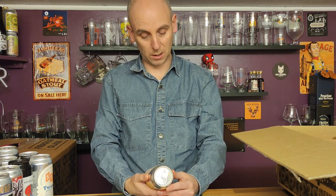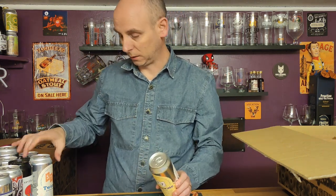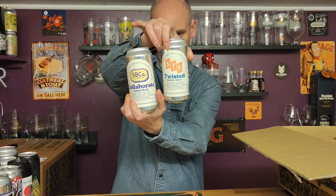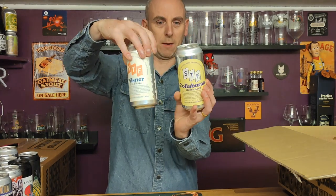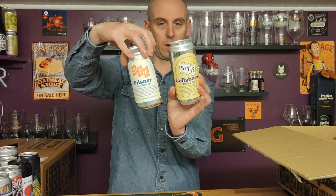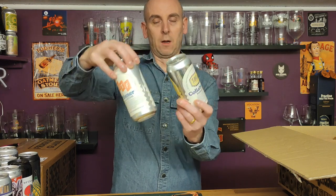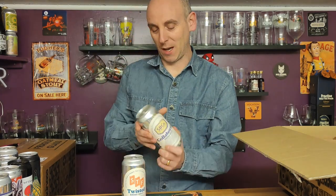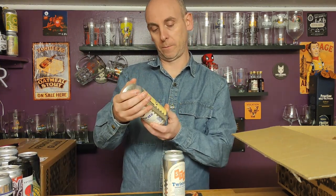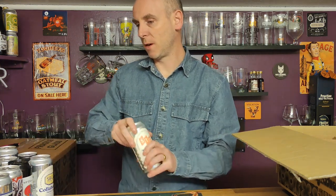Then we have a Hellsbock called Collaborate from Schilling Brewery Co — a collaboration. Living Beer, made in Glasgow — so it's from the same people as that STF can. The Schilling Brewery Co Collaborate. ABV is 6.3 percent on that one.